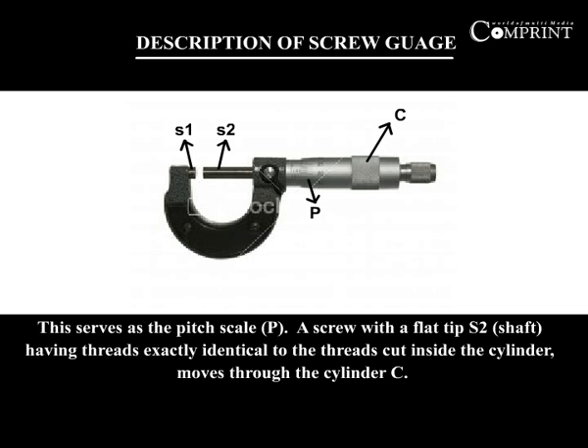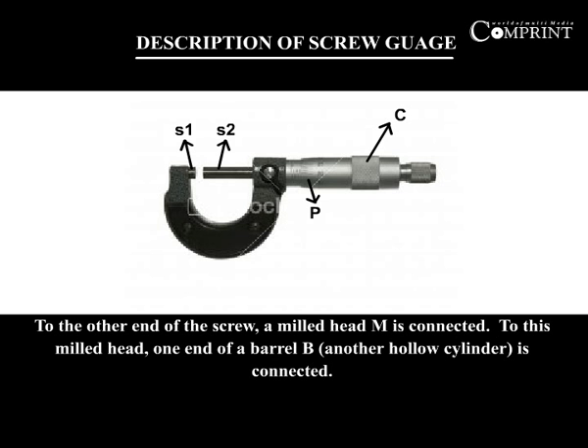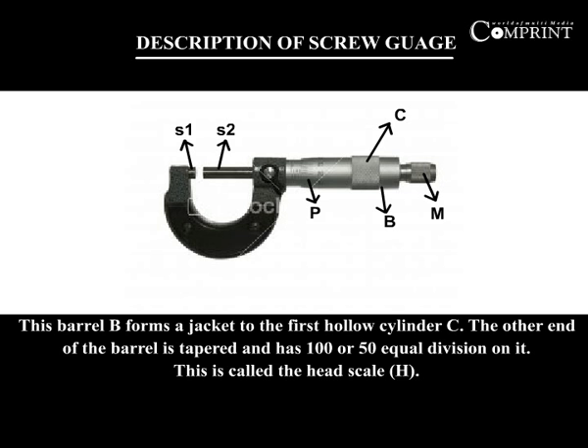A screw with a flat tip S2, having threads exactly identical to the threads cut inside the cylinder, moves through the cylinder C. To the other end of the screw, a thimble head M is connected. To this thimble head, one end of a barrel B is connected. This barrel B forms a jacket to the first hollow cylinder C. The other end of the barrel is tapered and has 100 or 50 equal divisions on it. This is called the head scale.